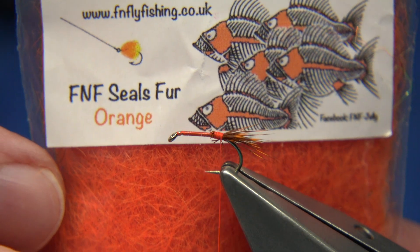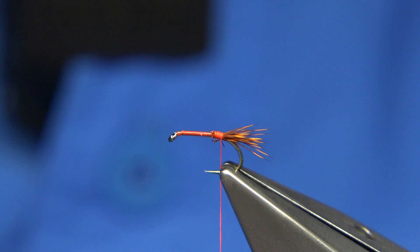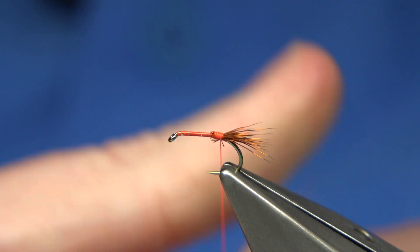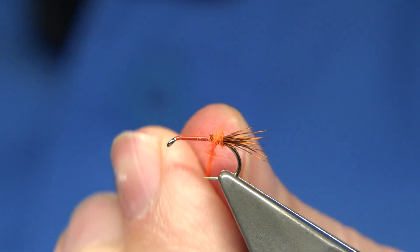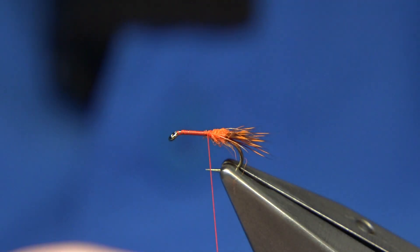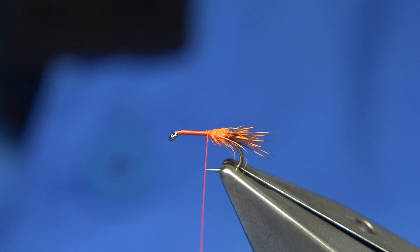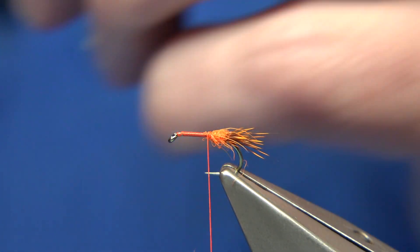I'm using the seals fur — this one from FNF, they just call it orange. It's a very fluorescent light colour with a wee touch of peachy colour in it because of the fluorescence. I'm just going to lightly dab it on. I'm going to use this for the body and in between each section it's a layer of deer. So I'm tying it in, pulling back anything going forward, then I'm going to repeat the same — tie in some of the deer. This is again the hot orange roe deer, and I want it to slightly taper. Trim away the excess.